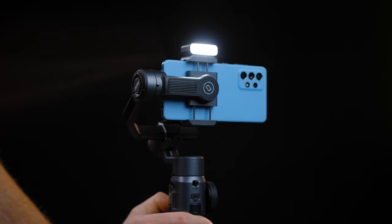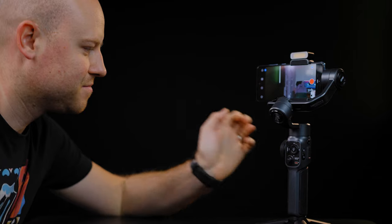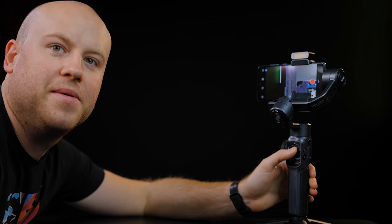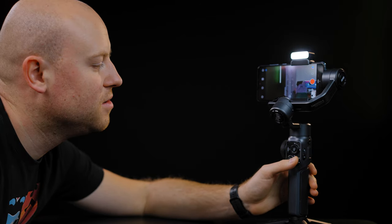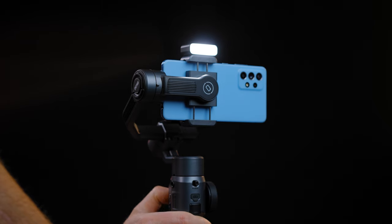The dedicated magnetic fill light can be magnetically attached on both sides of the smartphone clamp. Controlling the fill light is easy and simple — turning it on with the center LED button and fine-tuning the light source with the rocker. It gets astonishingly bright, more than enough for this type of work.